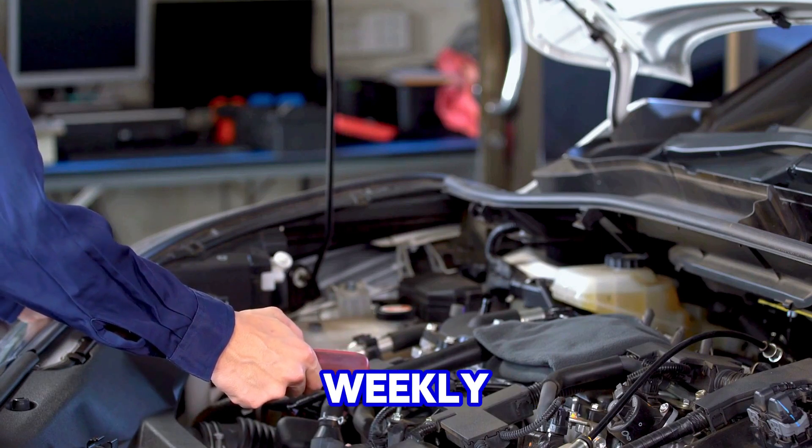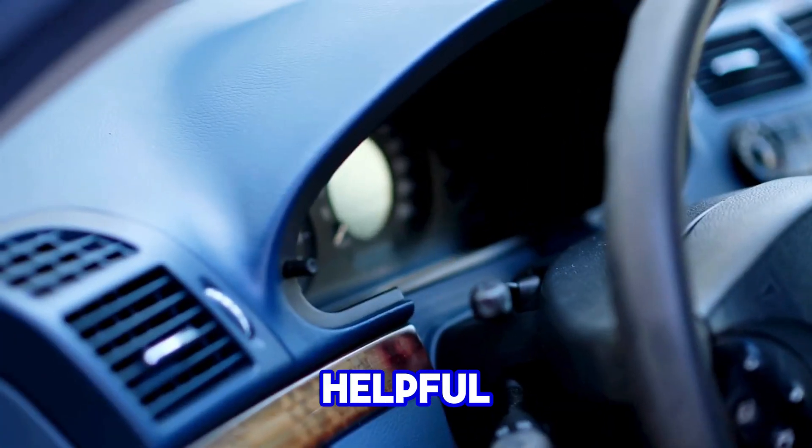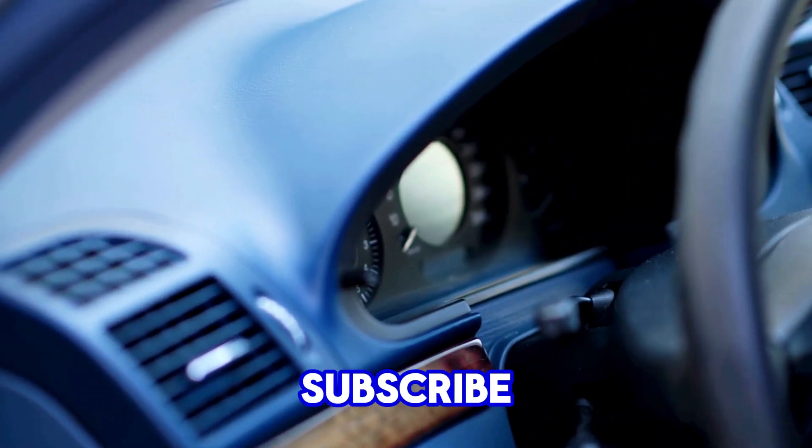Thanks for tuning in to Weekly Tools. Hit that like button if you found this tip helpful, and don't forget to subscribe for more easy DIY car hacks. See you next week.